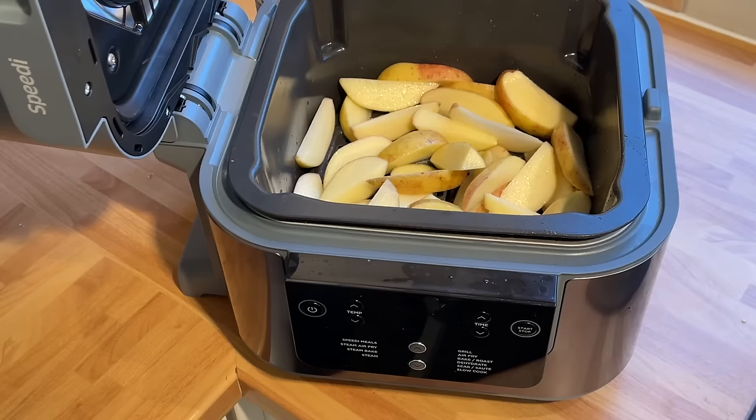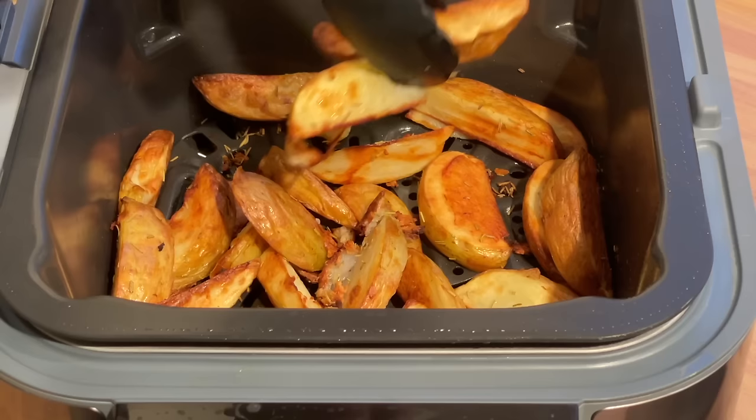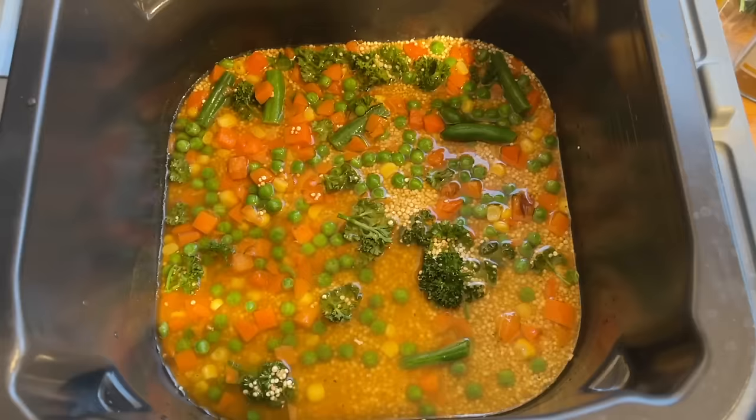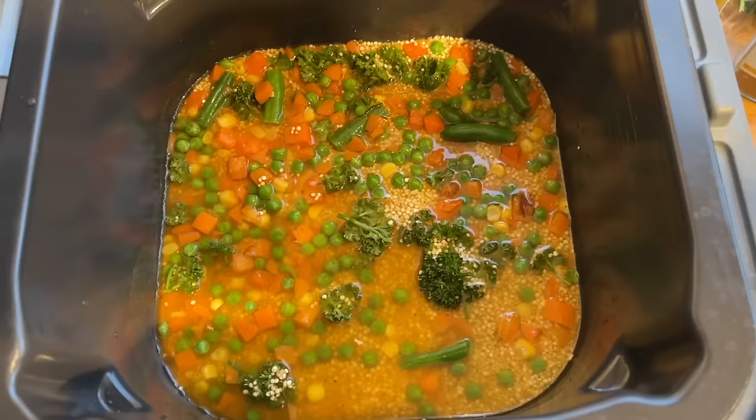I tried the combination steam and air fryer function to make potato wedges, interrupting cooking very briefly to add some garlic for extra flavor. I found much of the flavor did sink to the bottom of the pot, but overall they were very good — tasty and crisp potato wedges. I also tried a recipe from the book for spiced quinoa and cod; I liked the results. Not wrapped in foil the fish can be a bit dry, but it's a very tasty and easy recipe.